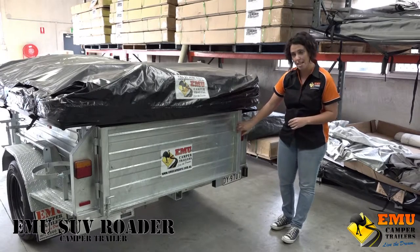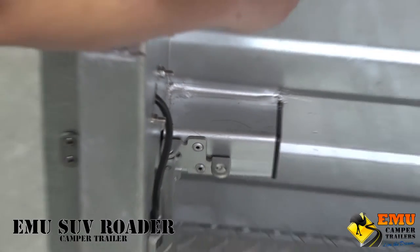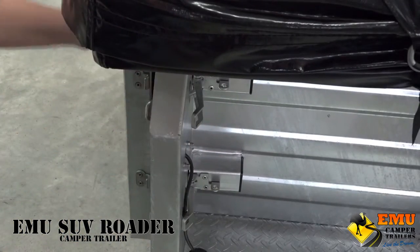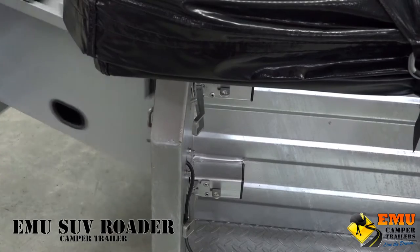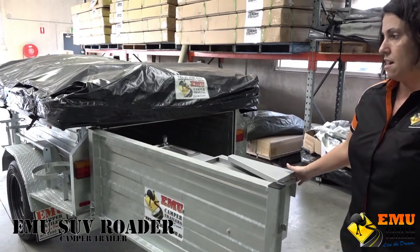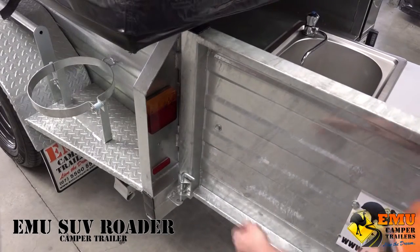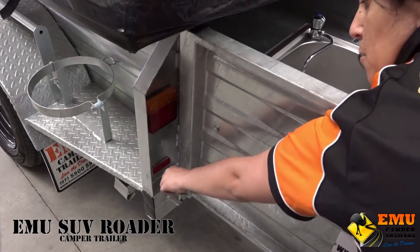This is where the kitchen comes out. We've got a double latch system here which makes it dustproof and waterproof. The trailer swings out and as you can see there's a little safety latch on the back which locks your kitchen in for stabilization.